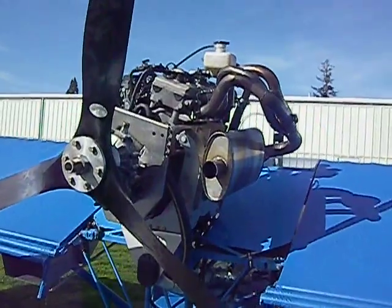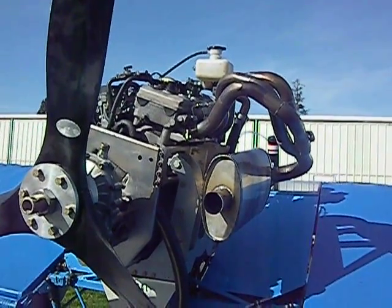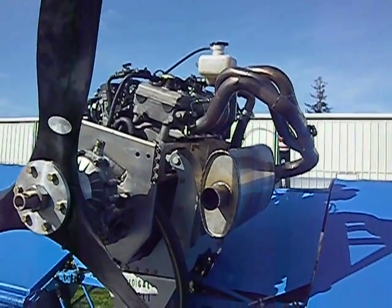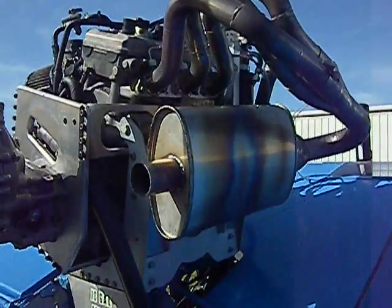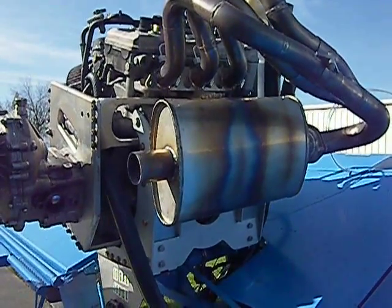Here's the custom exhaust I had made for it. I think it's stainlesshheaders.com — they send you a mock-up kit, you mock it up and send it back to them, and they send you back a welded piece. That's just an automotive-style stainless steel muffler on there.